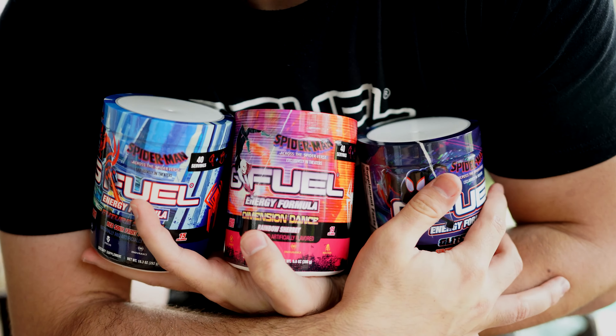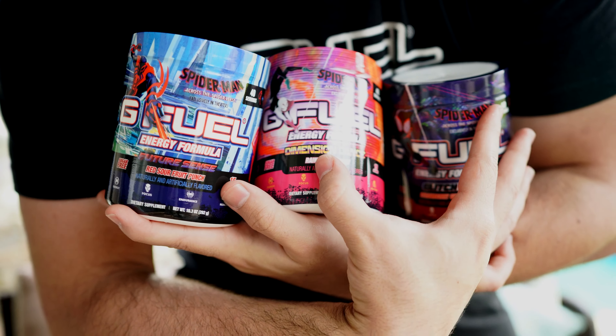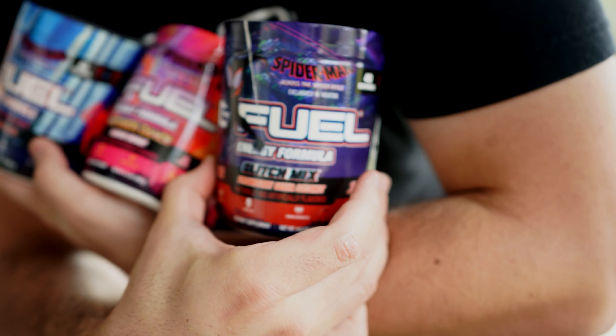These are the brand new Across the Spider-Verse G Fuel flavors. We got all of them here. We have the Rainbow Sherbert, we have the Red Sour Fruit Punch, as well as the Glitch Mix. And we're going to go through every single one of these tubs and see which design I like best and which flavor I like best.